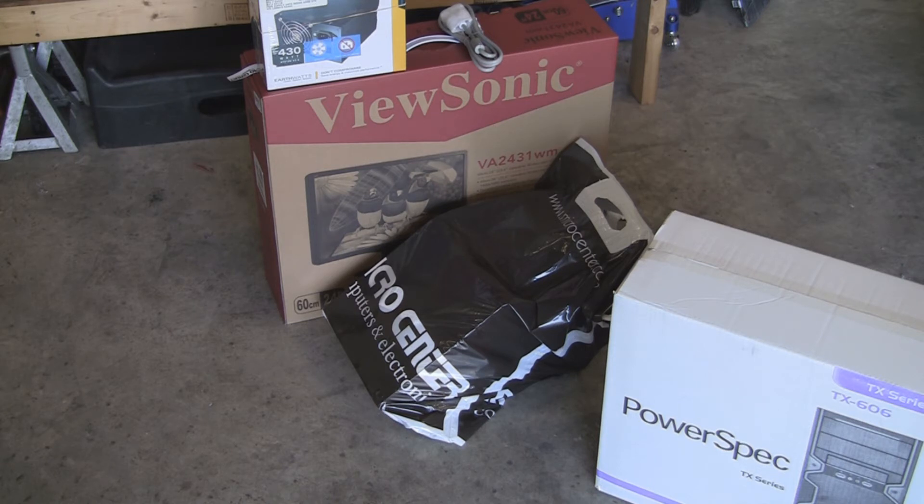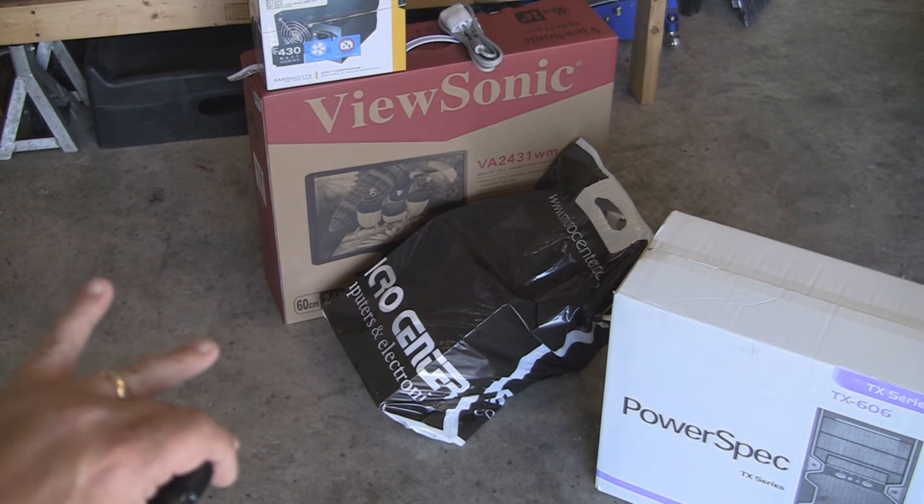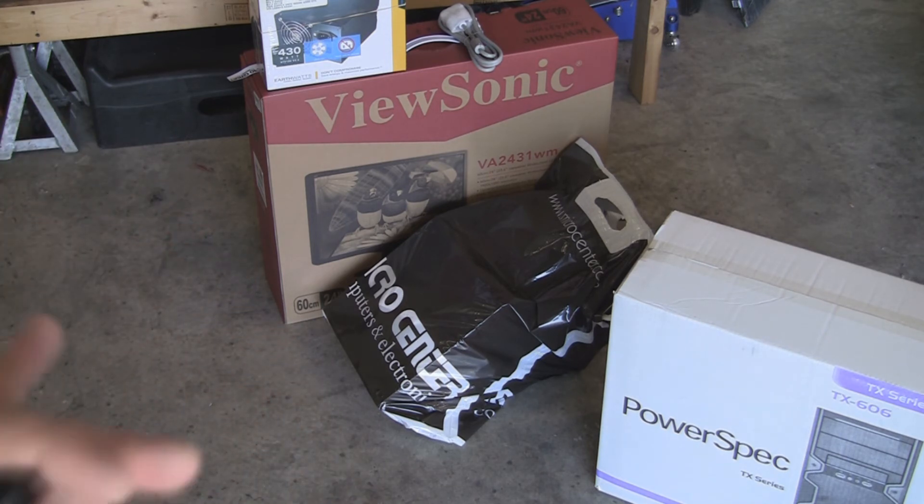So we're going to get started. We're going to show you the pieces I got. This is a video editing PC, all for under $700 with tax, excluding the monitor. The monitor is on sale for $169, so $880 with tax for a kick-ass system.